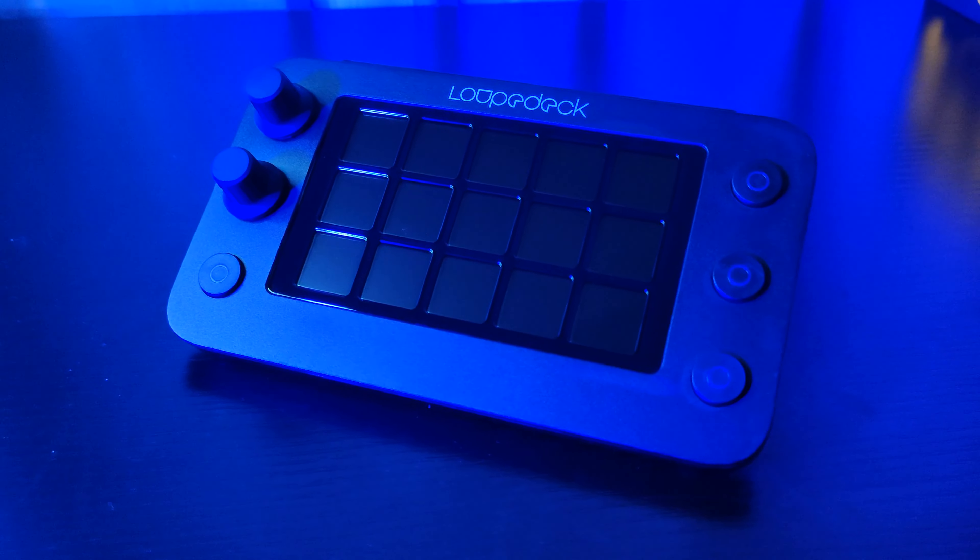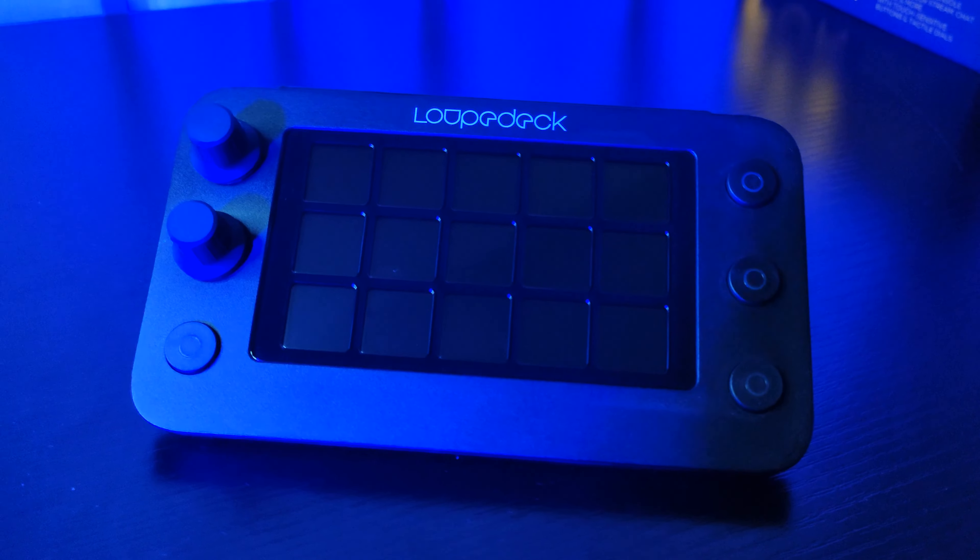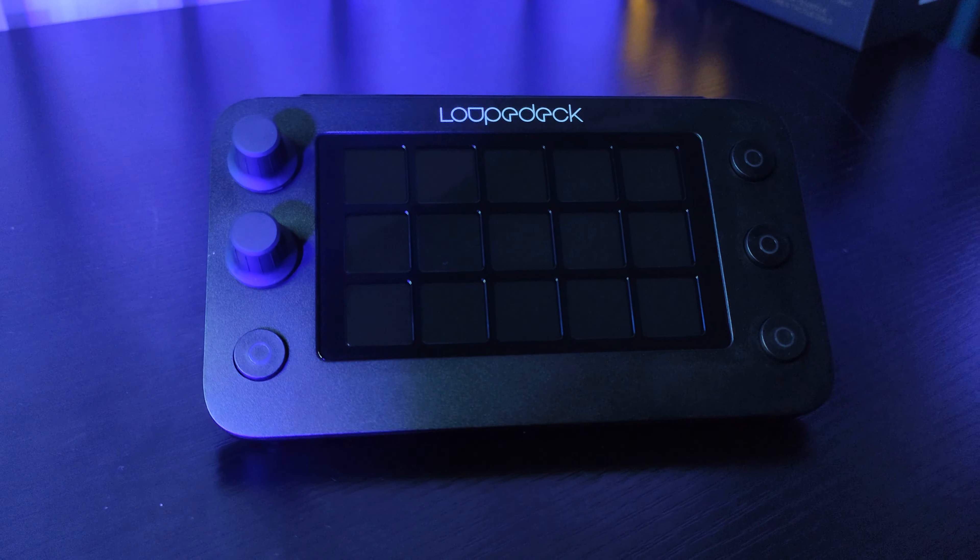I know that Elgato have just released their Stream Deck Plus with the four knobs. However, hear me out — I think you'll find the Loopdeck might just be worth considering. The beauty of the Loopdeck Live S — and I guess the S stands for streamer, streaming, stream — is that build quality is excellent, and viewing angles are spectacular. You can still see the screen at nearly 180 degrees, and the LCD screen is fantastic.